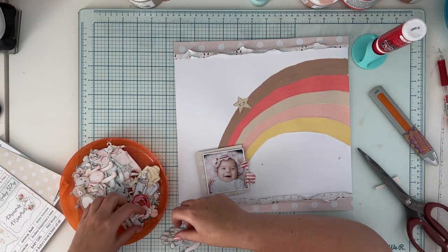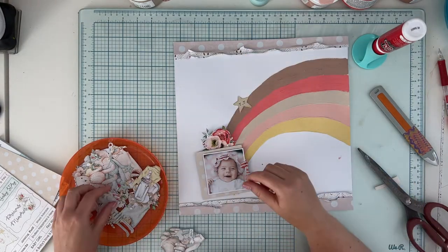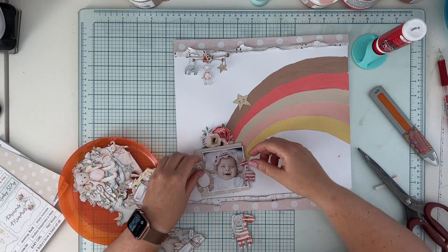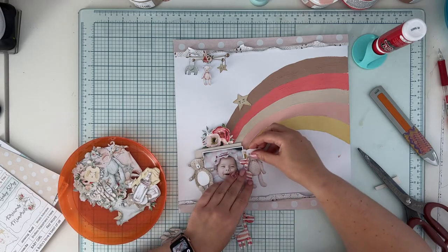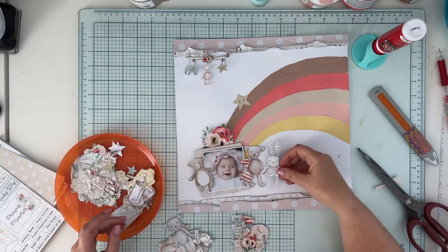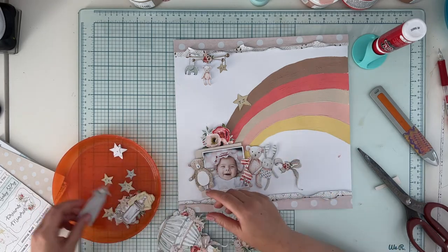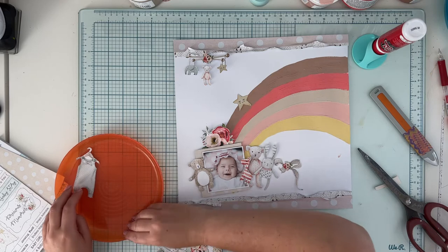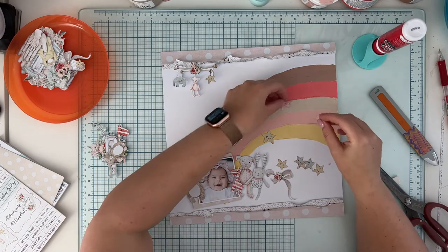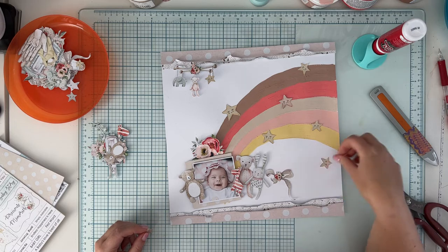I have a plate full of elements fussy-cut from paper number nine — this is the extra paper in every collection with elements for embellishing. This collection didn't come with die cuts, it only had stickers — it was pre-die-cut era — so you have to fussy cut all your embellishments, no cheating. It's a true labor. I went through the whole sheet and picked elements I thought would look good on my page, and I'm pre-arranging them before committing to gluing them down.